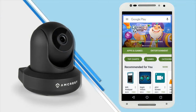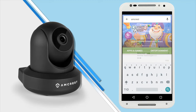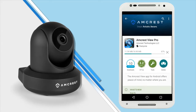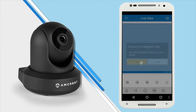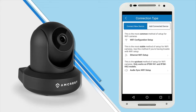Connect your mobile device to your Wi-Fi network and download the Amcrest View Pro app from the App Store or Play Store — search for Amcrest and select the Amcrest View Pro app from the list. Once installed, tap Open to launch the app. If this is your first time running the app, a welcome window will display. Tap Start to begin setting up your camera. You will be prompted to select your device type — tap Wi-Fi Camera, and then tap Wi-Fi Configuration Setup.